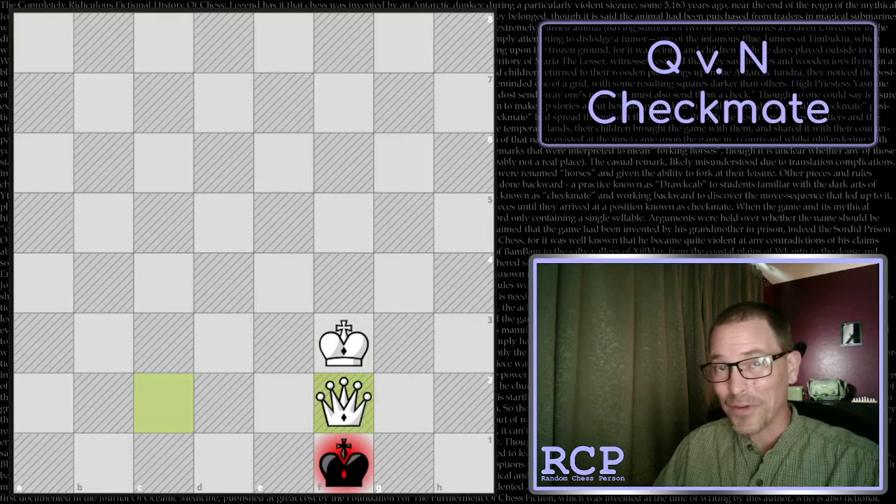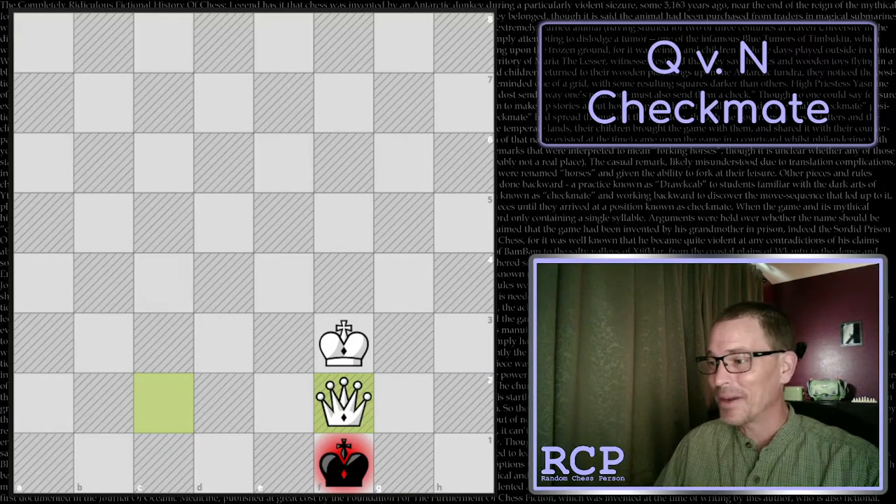Thank you for watching. Hopefully that was instructive - this was my first time trying the queen versus knight checkmate. Now we can do that one, so we're progressing in endgames. We'll see you next time.